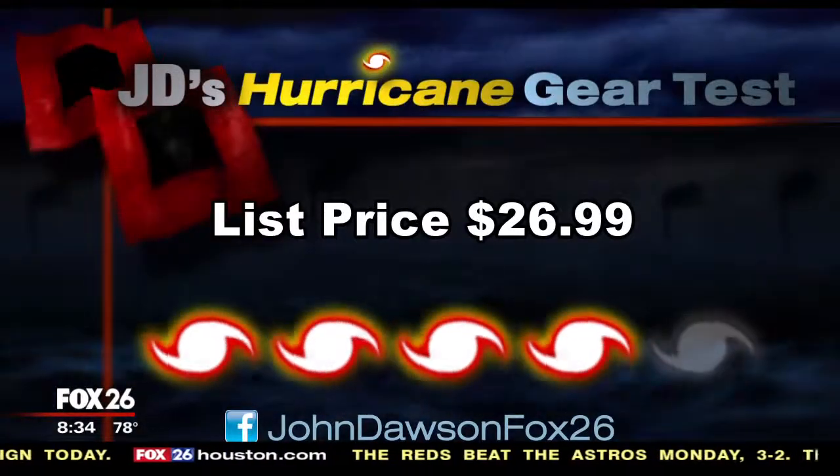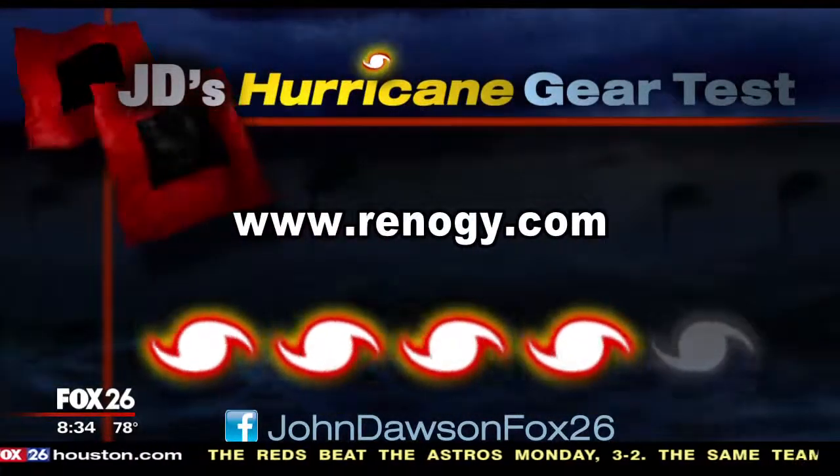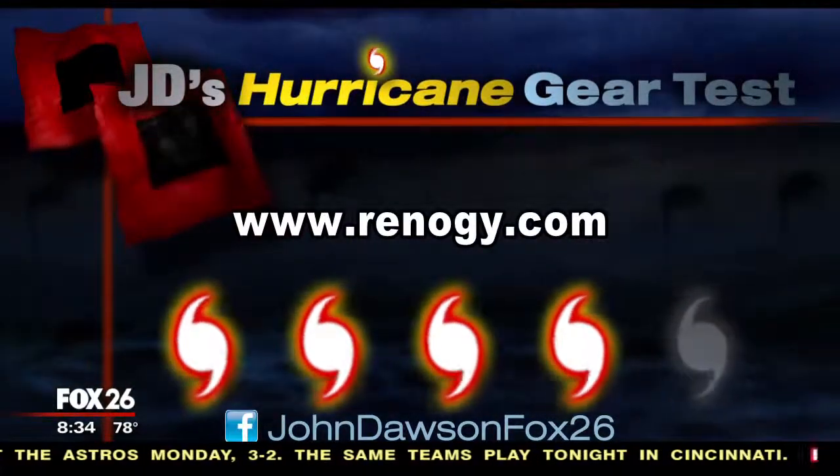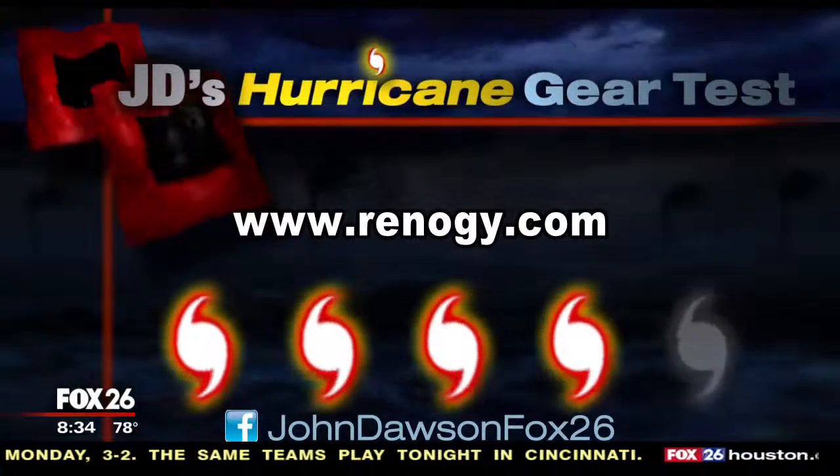So besides your cell phone, what are the other USB devices that you need to keep charged? Tell me on Facebook — my page is at John Dawson Fox 26.